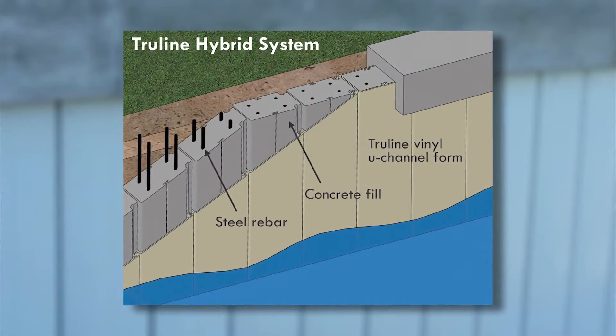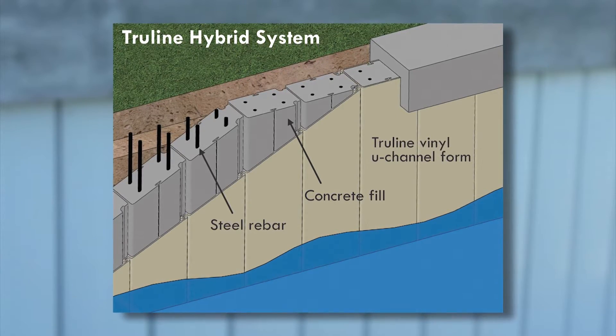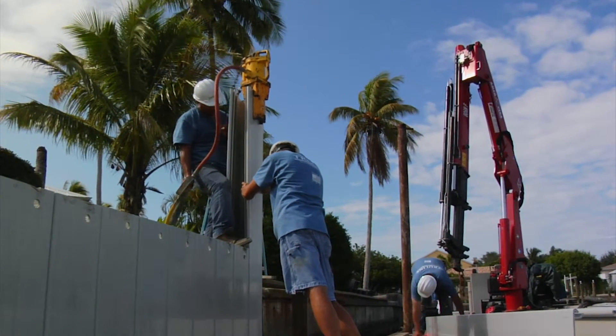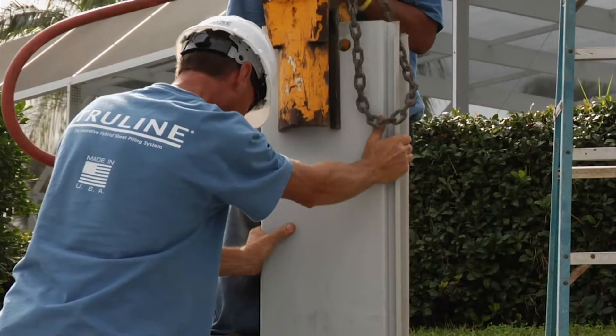Essentially, TruLine is a strong concrete wall within a vinyl form that protects the steel and concrete from harsh saltwater and the elements. The TruLine forms are efficiently installed in the ground at a depth of approximately 50% of their length and with minimal property tear-up.